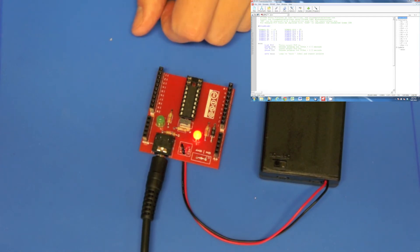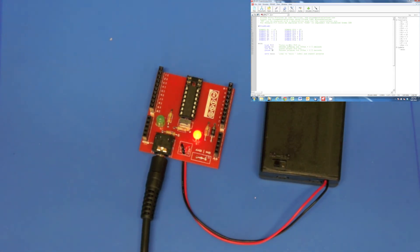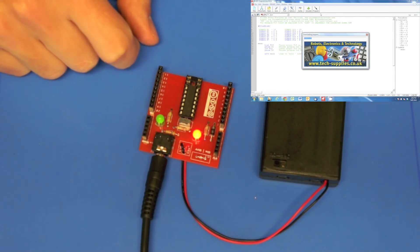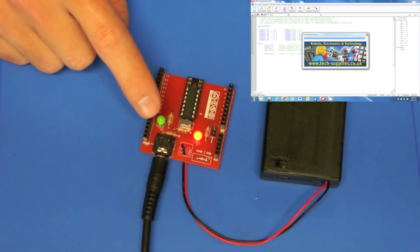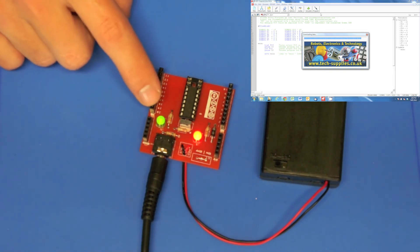If I change these values from 500 milliseconds to 50 milliseconds and press program again, you can see it goes back to that dull color, which means it's communicating with the computer. When it finishes programming, we should have a light that flashes every 50 milliseconds — and there it is.